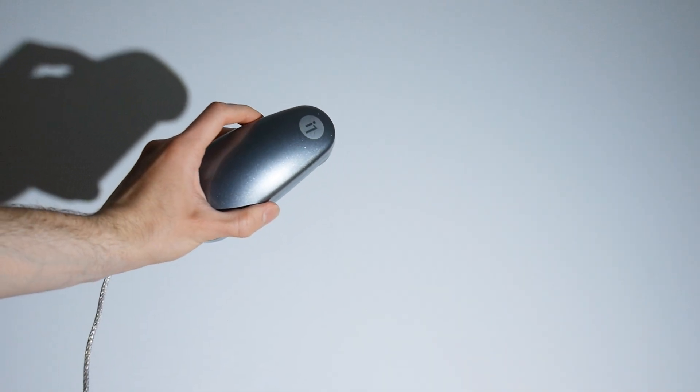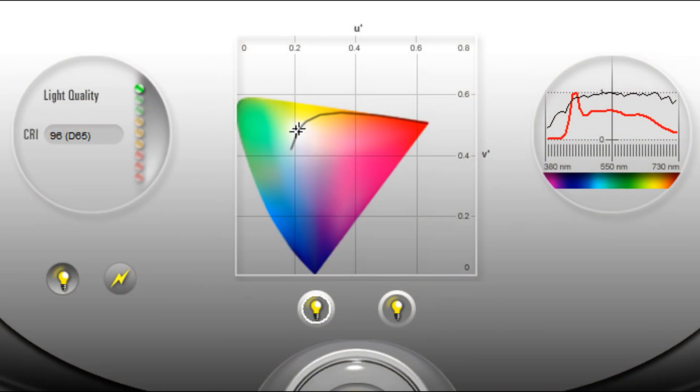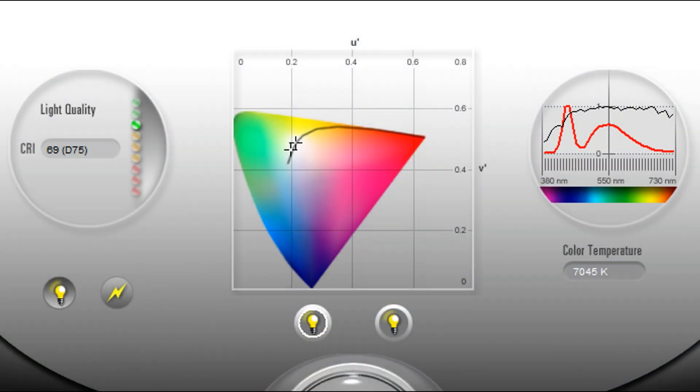Now I also tested the light output with a spectrophotometer, and it reported a CRI value of a whopping 96, which is almost the highest value possible. In comparison, the cheap LED only got 69, so it's no wonder it looked so bad in that comparison earlier.